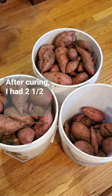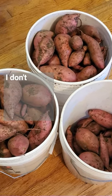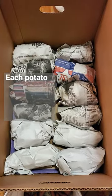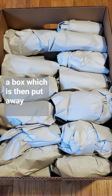After curing, I had two and a half five-gallon buckets of sweet potatoes, or around 70 pounds. I don't wash the potatoes and just brush off any excess dirt. Each potato is individually wrapped in paper and stacked in a box, which is then put away in the basement.